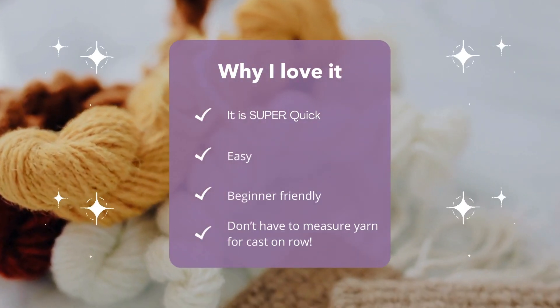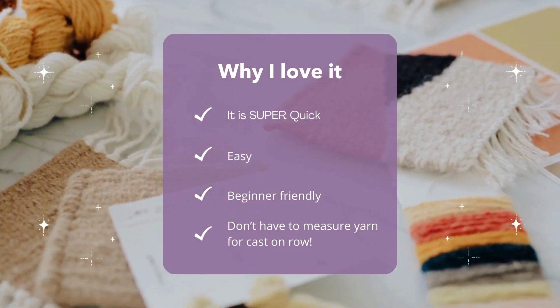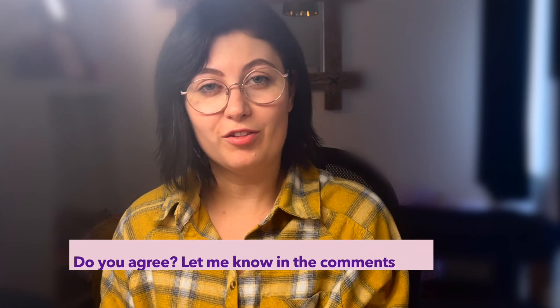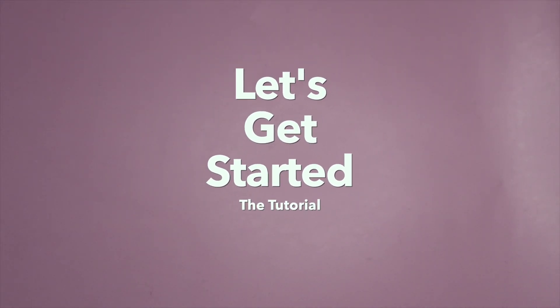There are many reasons that I like the short tail cast on method. One is that it's super quick and super easy. Two, it's really beginner friendly — it's how I got started when I learned how to knit. And number three, which is probably the biggest advantage, is that you don't have to measure out your yarn beforehand, which trust me, when you start to cast on long tail and you don't have enough yarn, is the most infuriating thing ever.